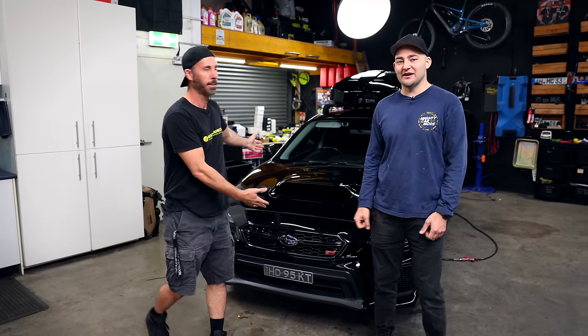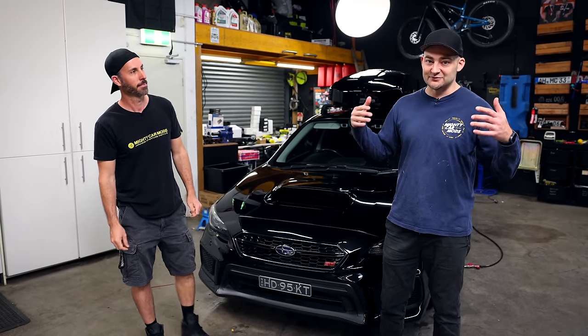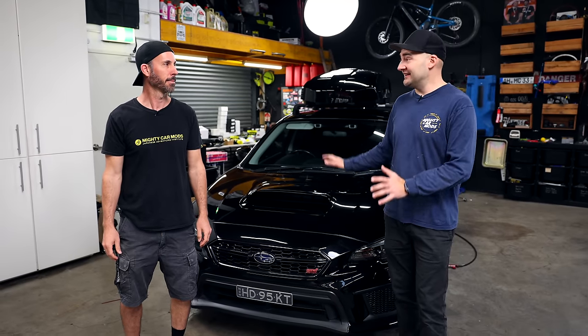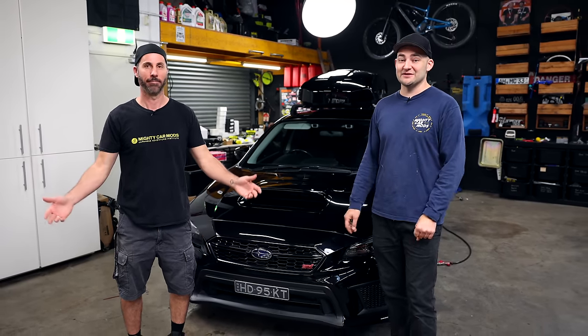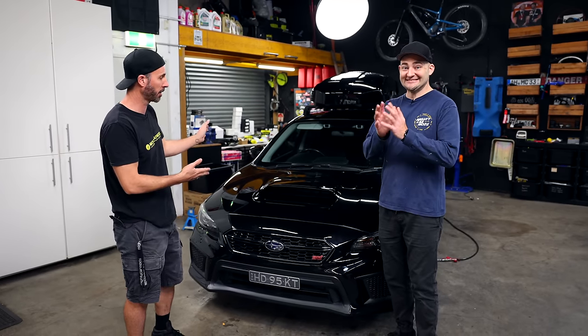Today we are going to be modifying this mad STI LeVorg. You may have seen a couple of videos about swapping it - it came together really, really well. We're so happy with it, and now I'm particularly excited because this platform is so popular and there are so many mods out there. There's a pile of stuff over there that we're about to throw on the car.